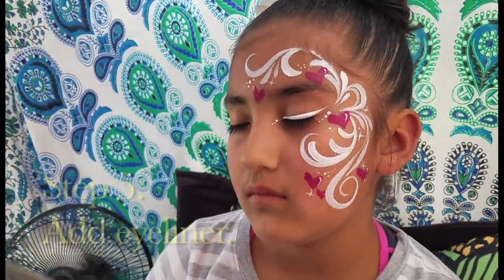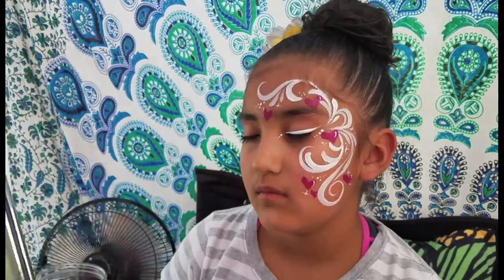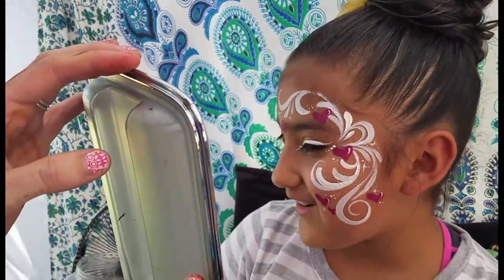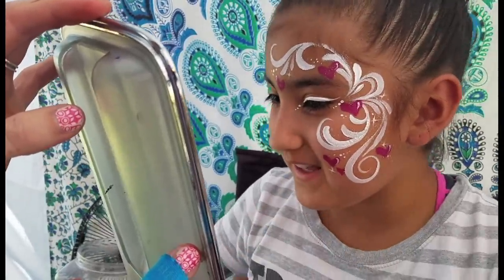Okay, that's almost dry. Okay, go ahead and look. Oh my gosh, that's so pretty! You look beautiful. Do you like it? I love it. Awesome.